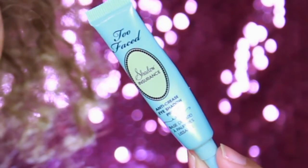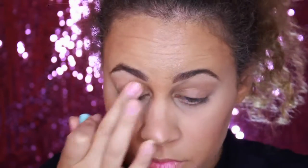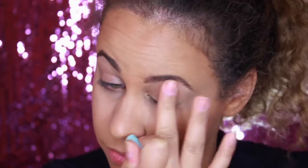So if you want to learn how to get this look, then just keep on watching. First thing I'm going to be doing is priming my lids with Too Faced Shadow Insurance. I'm going to start off with the lid and then lightly bring it up more so that the shadows will stick.